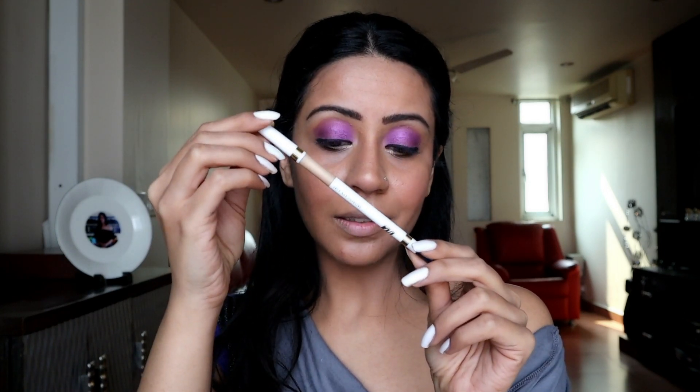Now I'm going to take a brush and use the highlighter to highlight the inner corners of my eye and the brow area. Next I'm going to use the same Stay Define Stick and use the eyeliner end. Then I'm going to use the MyGlamm Jet Set Eyeliner Pencil, which is in a deep blue shade — almost tending towards black.